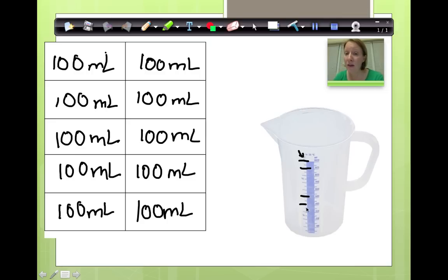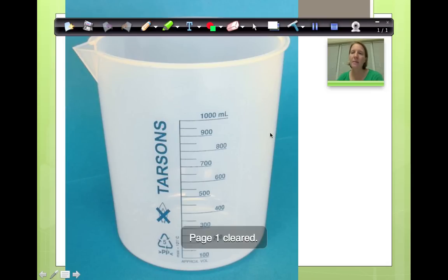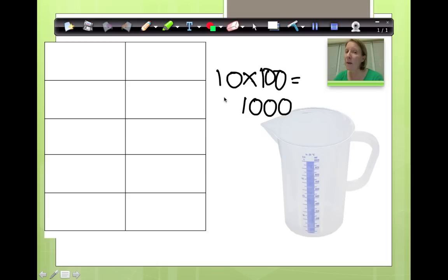Between this line and this line, there are 100 milliliters. Because if there is 100 milliliters in each one, what is 10 one-hundreds? Well, 10 groups of 100 is 1,000. If you have 10 groups of 100 milliliters, how many milliliters will you have? You will have 1,000 milliliters. Do you see right here? It says 1,000 milliliters.